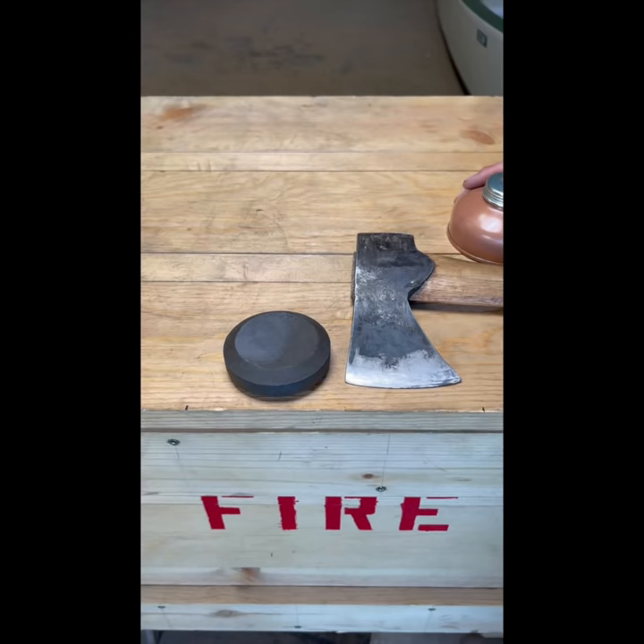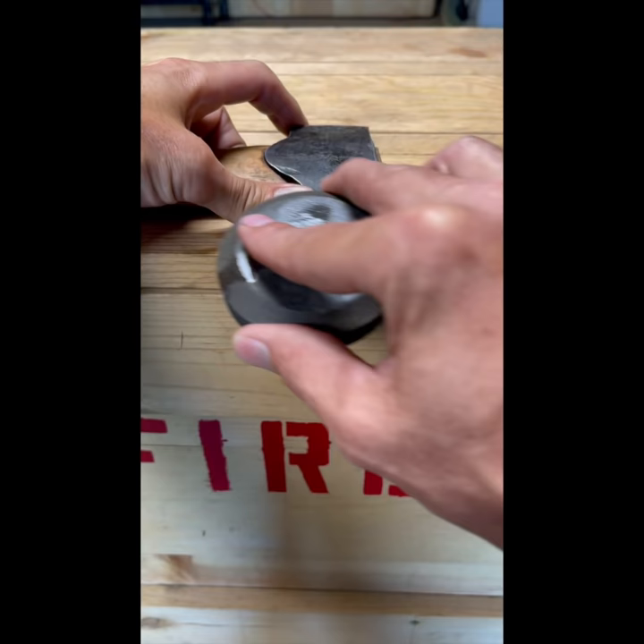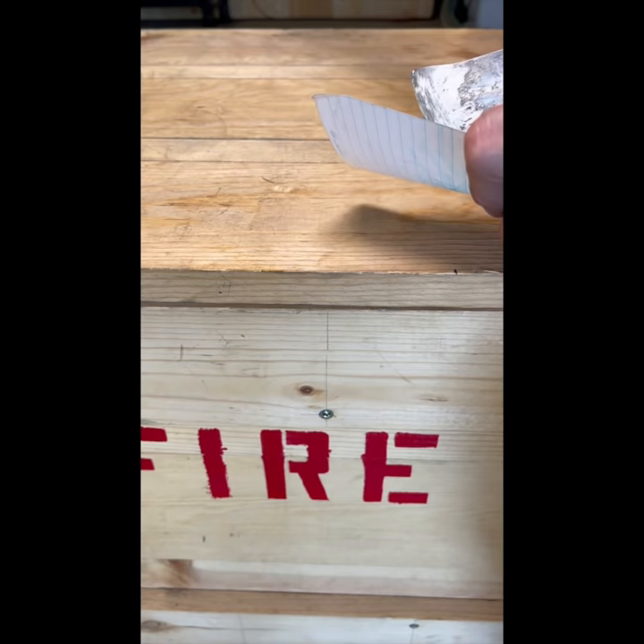Once you've completed the coarse stoning of both sides, flip over to the fine. Your last few passes should be done with a very light stroke. When you've got it right, it should slice through paper.